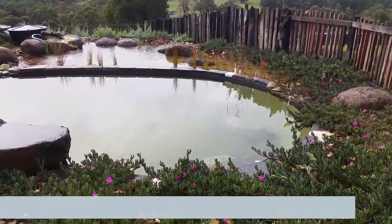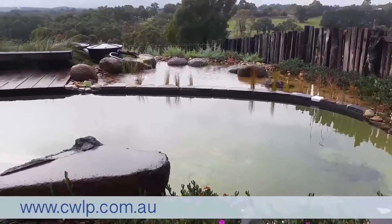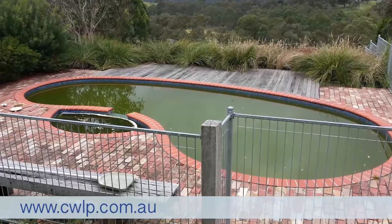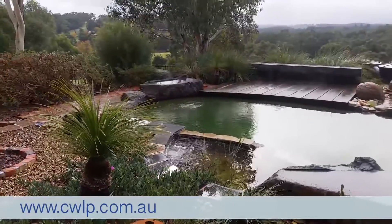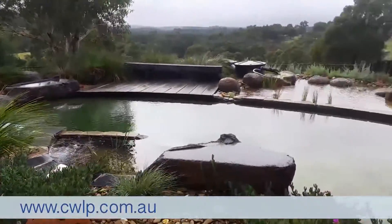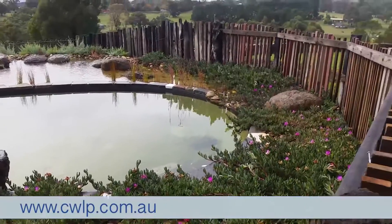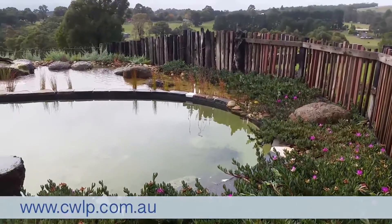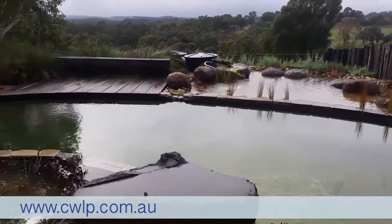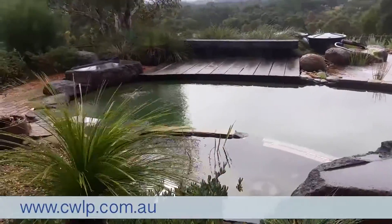This is Scotty Tucker from Clearwater Lakes and Ponds, having a look at a swimming pool conversion from a traditional 1980s style kidney-shaped swimming pool to a really attractive natural swimming pond. This was one of our customers who actually did this himself, and he's clearly done a very good job of it. We helped design, specify, and supply the equipment and gave him some advice.